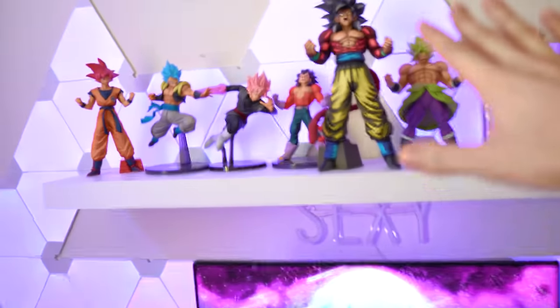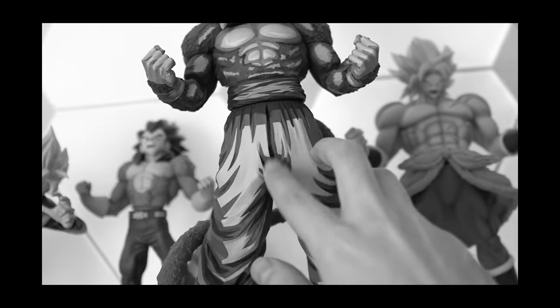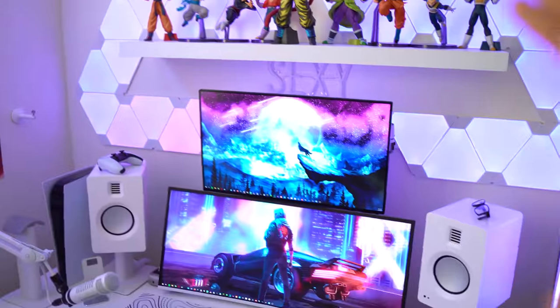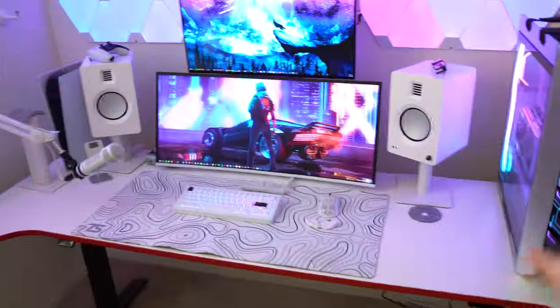Goodbye, my beautiful Dragon Ball Super figurines. I will miss you so much. And then goodbye to the Jiren versus Goku with the LIFX beams. Pretty much 95% of the setup is going to be completely gone, especially the desk.